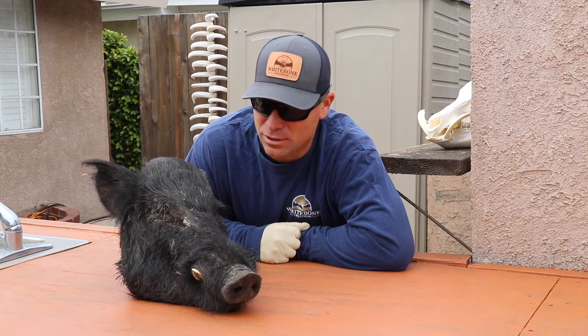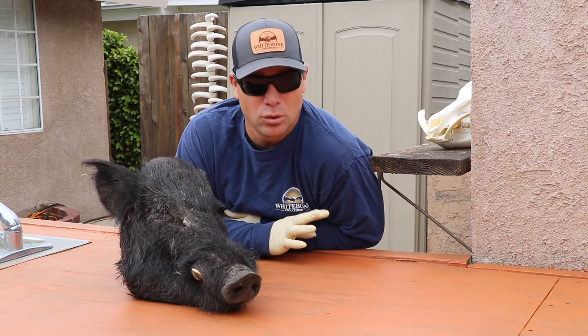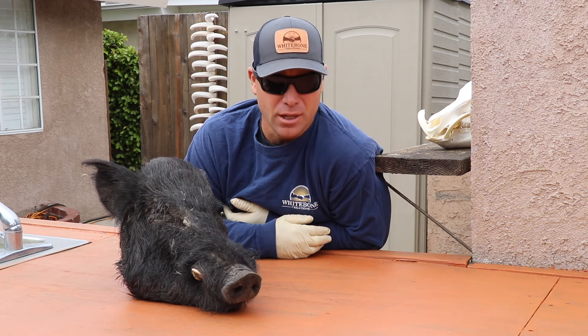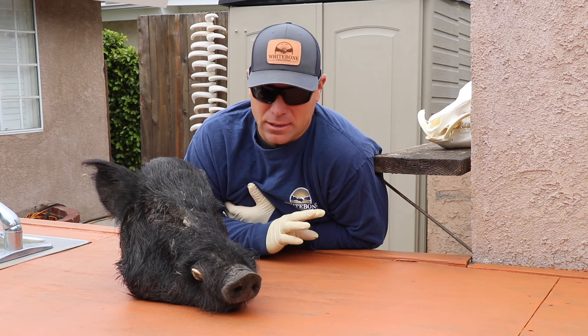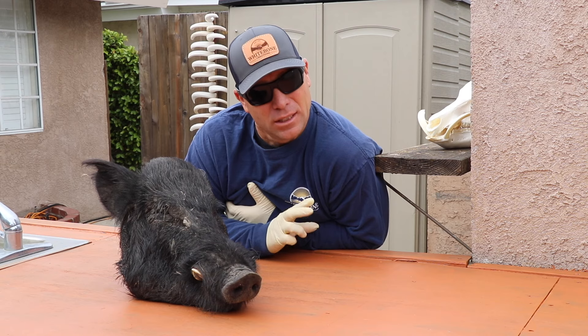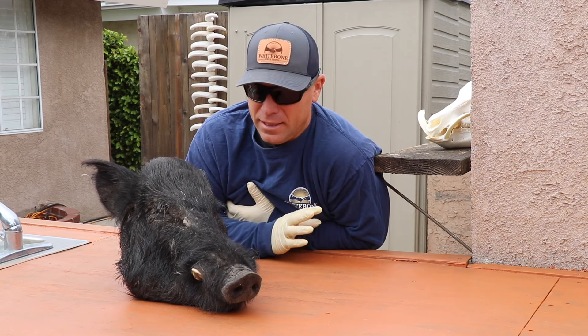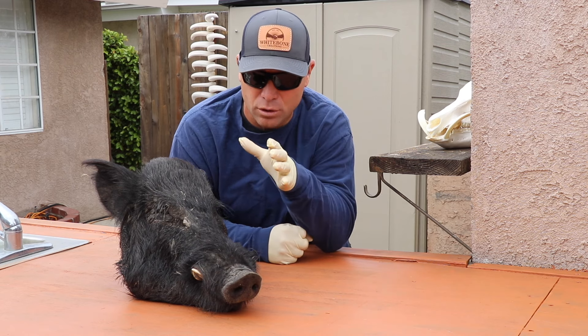The very first skull video I ever did was of a wild pig because at that time I had so many wild pigs coming in and I was trying to help share the information. I'm going to redo a pig today because I've advanced the process just a little bit and gotten a little better at the whole thing, so join me.